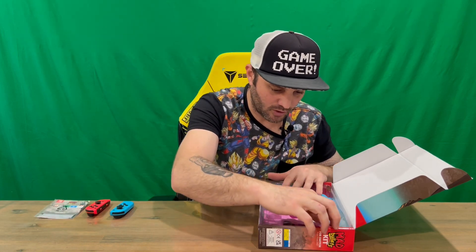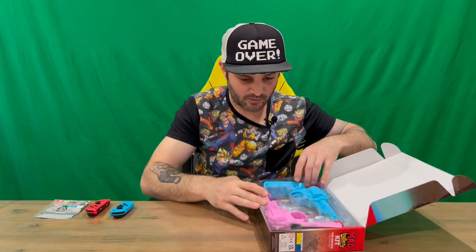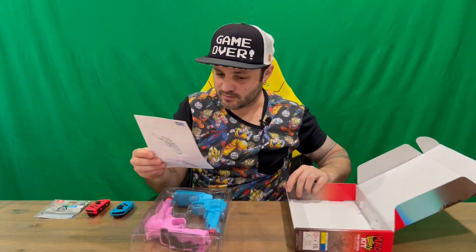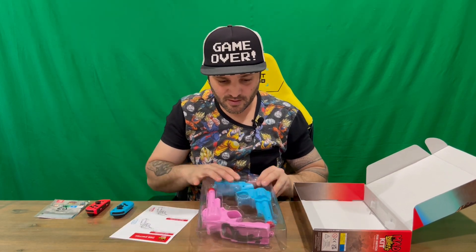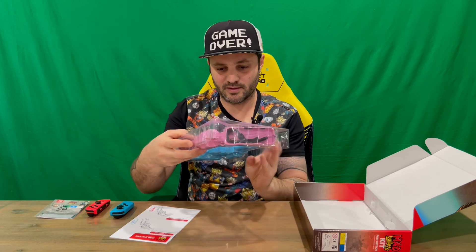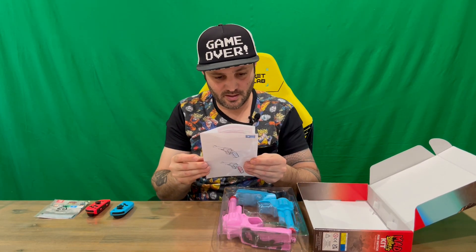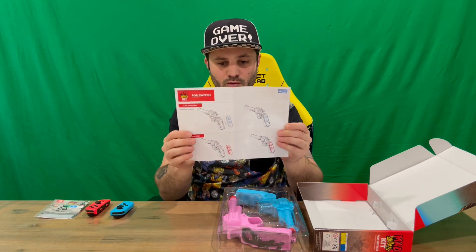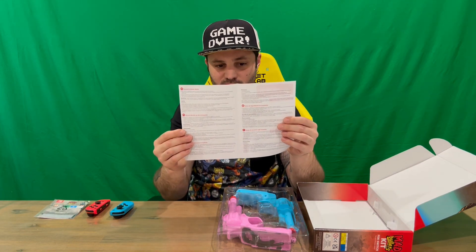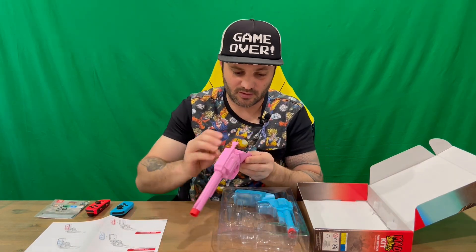It's a download code for the game — no physical copy of the game unfortunately. This tray should come out. Looks like we've got a sheet of how to install everything. There are the two revolvers — a nice pink and blue revolver. We've got our left controller and right controller, and a set of instructions that shows you how to insert them into the Joy-Cons.